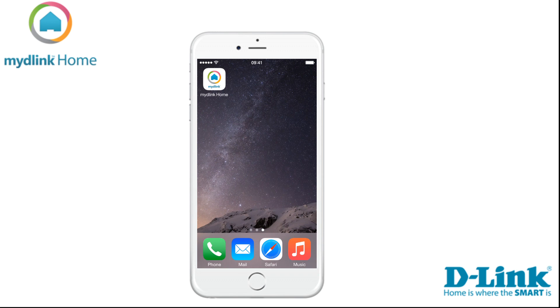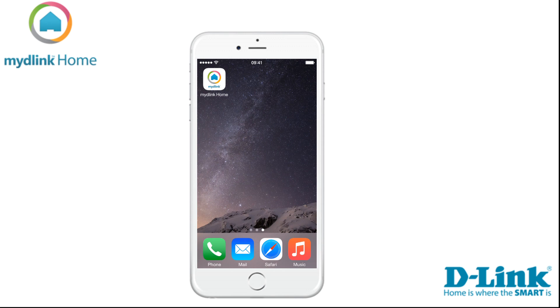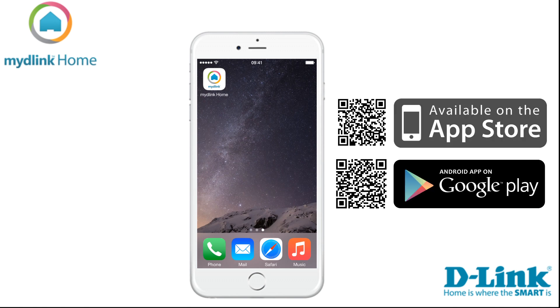Hi and welcome to this tutorial video. Today we want to show you the steps required to install your Home Monitor HD. First thing we need to do is download the app. To do that, you need to go into the App Store if you are an Apple user, or into the Play Store if you are using Android.